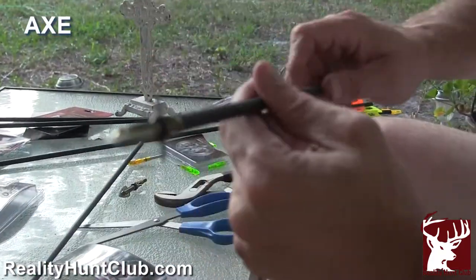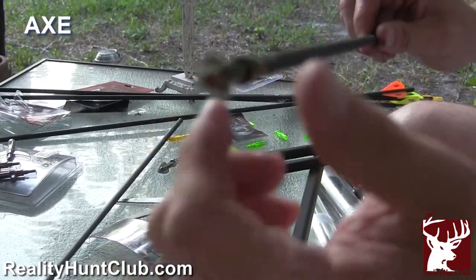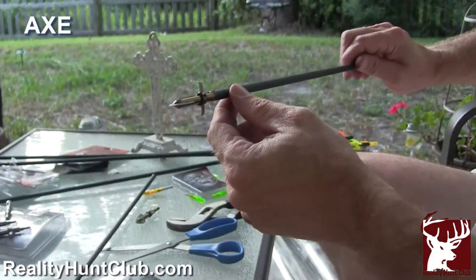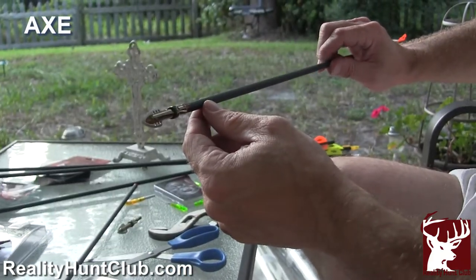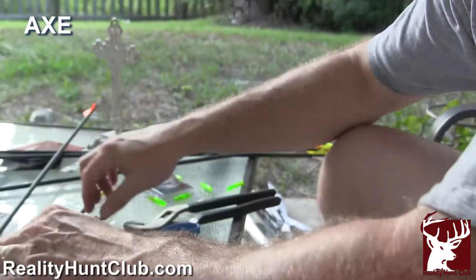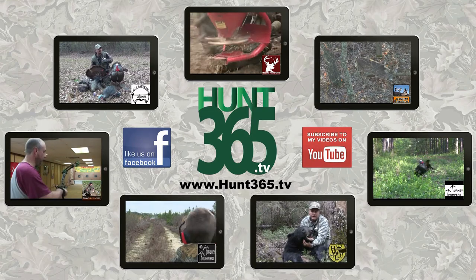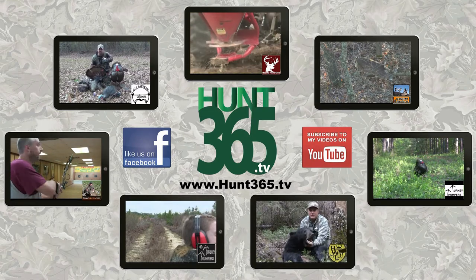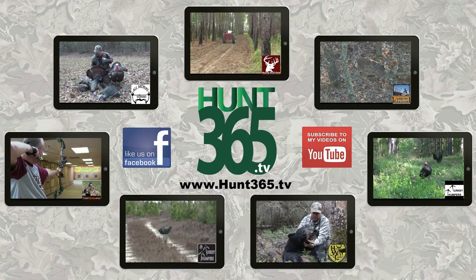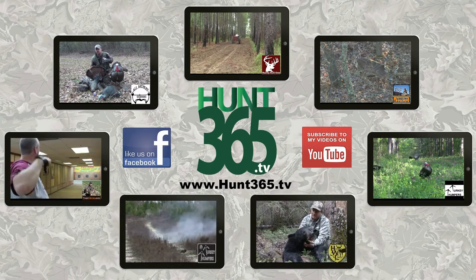Bad momma jamma — she's good to go. Focusing problem? OK, it's a little bit better. Very good, it's a lot better now. If you like this show, watch our other shows at hunt365.tv. You can also subscribe to our YouTube channel by clicking the button on the screen, or connect with us and receive notices of all our new episodes by liking our Facebook page. We'll see you next time!